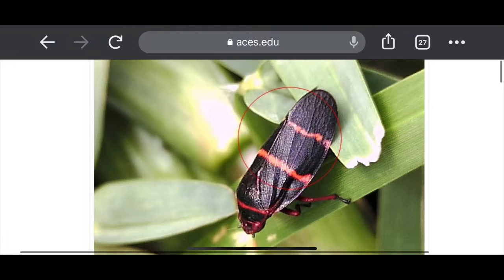In my head I'm thinking, holy smokes, what's going on? I figured, well, we know there are these spittle bugs. I looked them up and they are definitely a challenge, especially in centipede and St. Augustine grass. Being that it's the first time I've ever dealt with them, I had to do a bunch of research and wanted to share that with you. Spittle bugs are very common in St. Augustine and centipede grass. The way the grass grows, there are just a lot of areas where they can hang out and munch on our lawn.